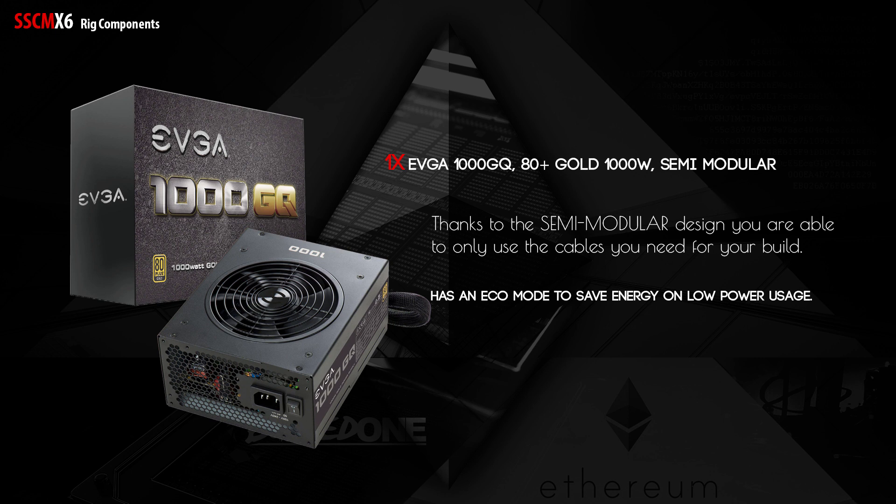Next we have the PSU. I use the EVGA 1000GQ 1000W power supply. It is semi-modular, so you can use only the cables you need and avoid excess wiring. It also has an eco mode to save energy on low power usage, which is great for Ethereum mining since we try to be as efficient as possible with energy.